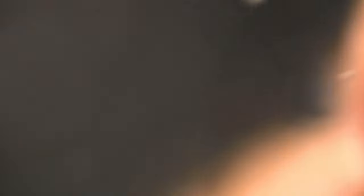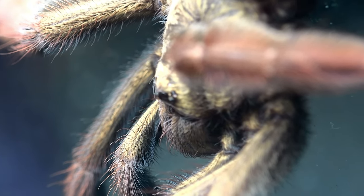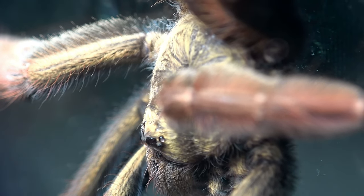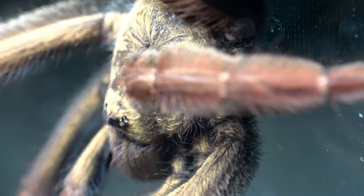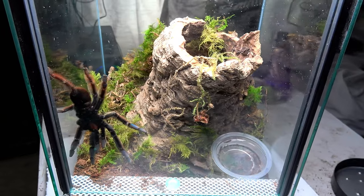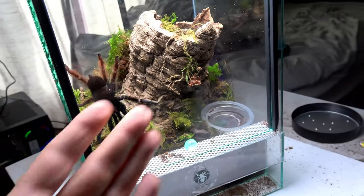Excuse the shakiness, but look at that little foot with the little claws — oh my god. She actually reminds me of an arboreal version of a Phormictopus. I have a few Phormictopus now and some of them take on a golden carapace — even slightly pinkish in some cases. So what do you think — does this spider suit this home? I absolutely love it; I'm happy with the simplistic but effective design.